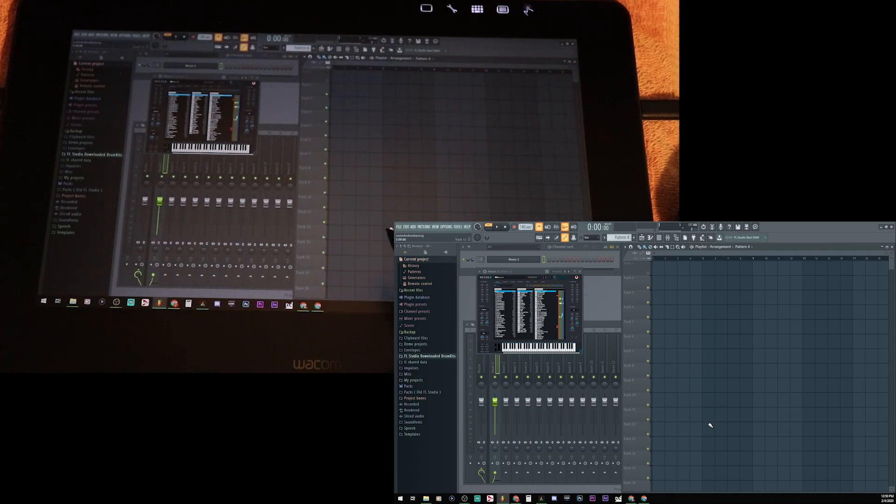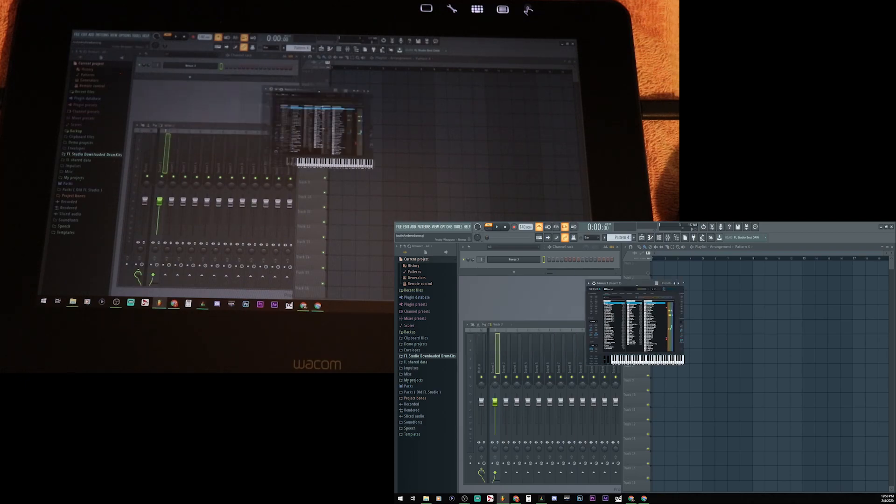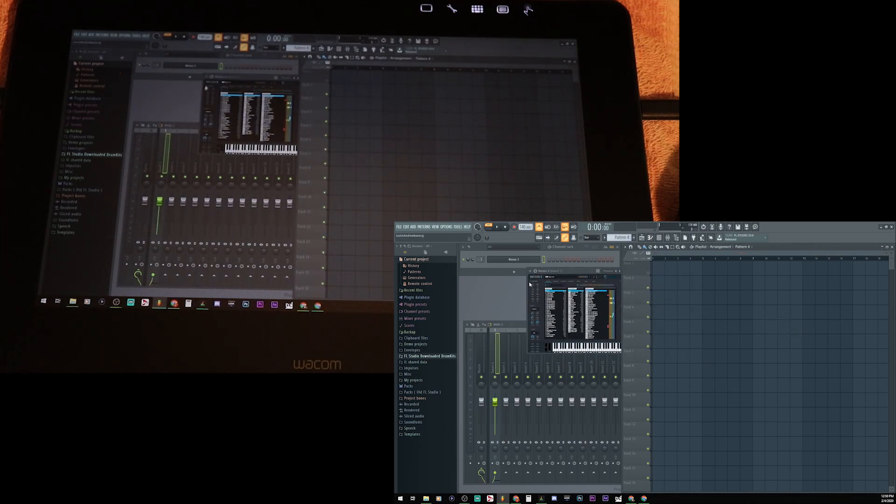This is new by the way — I bought it new. I'm going to use my mouse for a second. Even on this, the pen is not working. The mouse works there though.